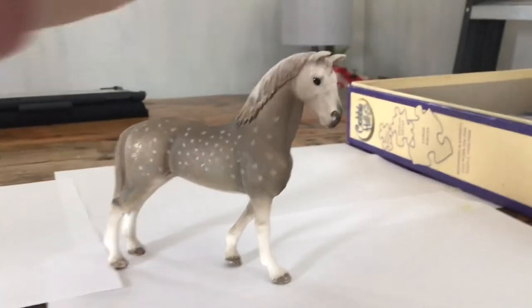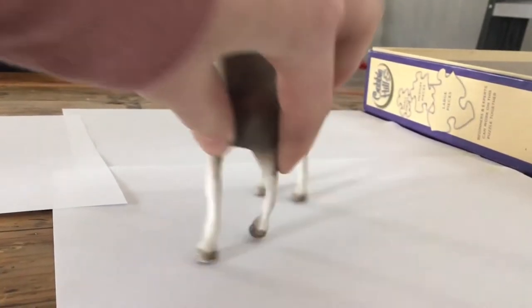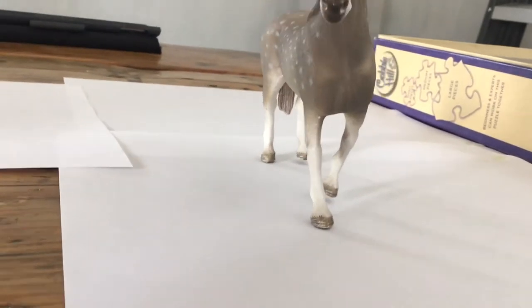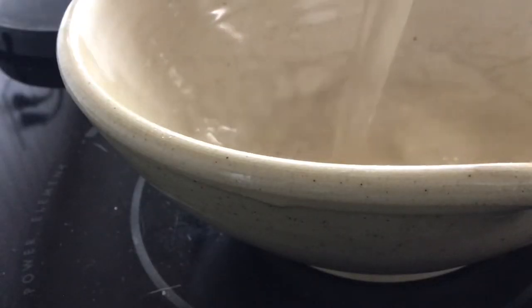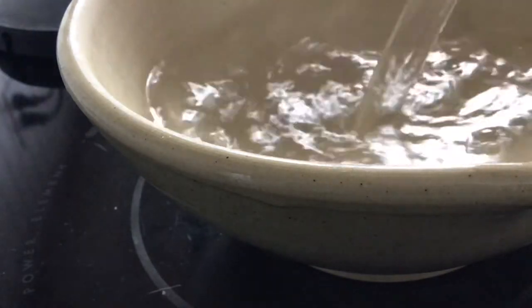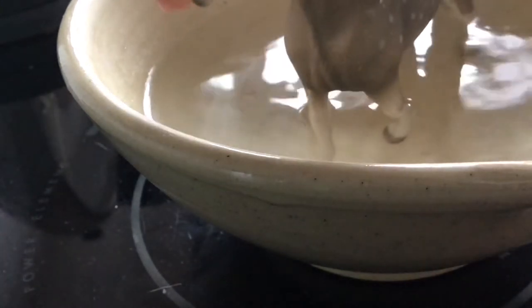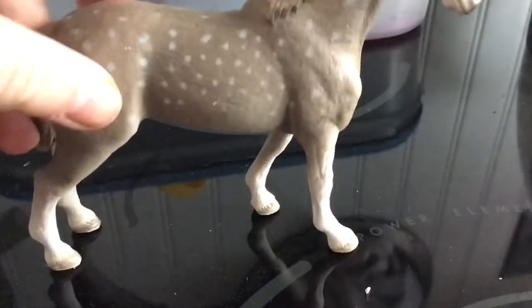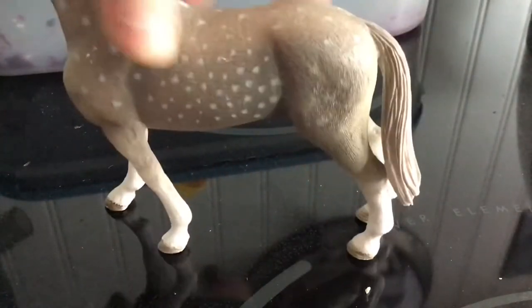So I have my victim here and his leg is super warped and I don't like that. I saw this video where this lady took her horses and put them in really hot water and then it made it so you could sort of mold it, so I'm gonna go ahead and try that now. I didn't get any of that on film but now his leg is way better. I also bumped his tail but I kind of like it like that so I'm just gonna keep it.